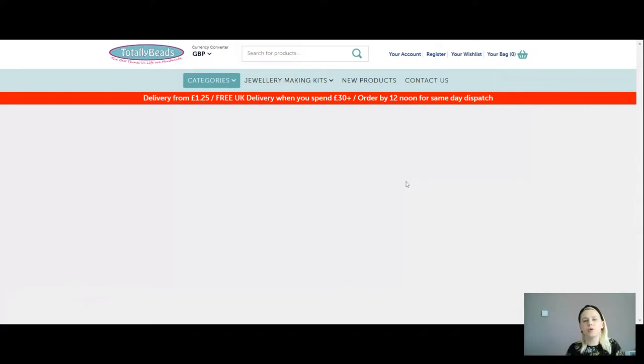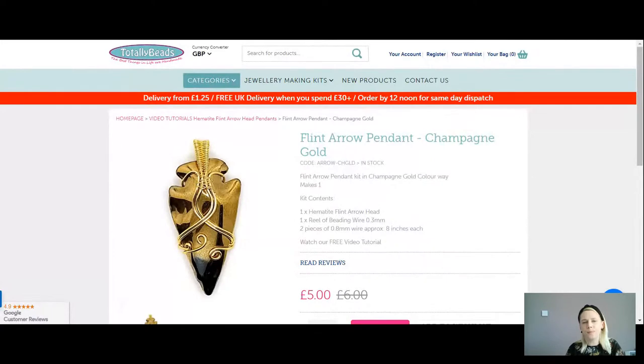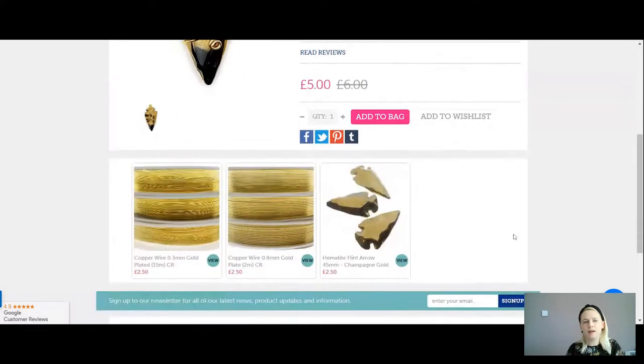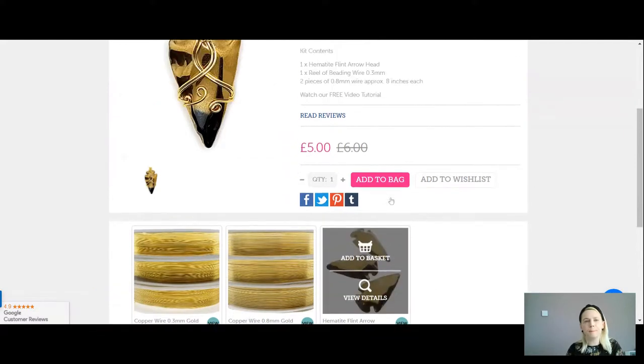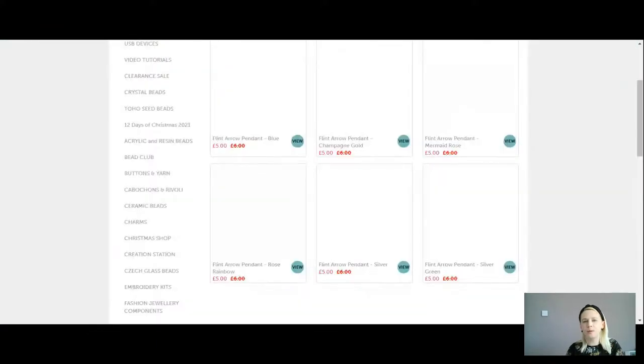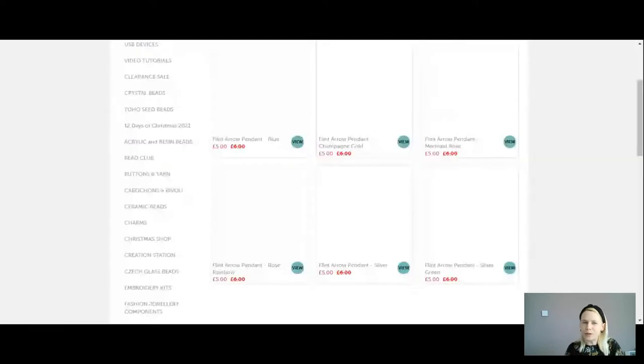You can use the gorgeous champagne on gold plated wire. You can scroll down if you want to buy any extra arrowheads or a full reel for an additional £2.50. We have the lovely mermaid rose which is what I'm going to be demoing today — you get your arrowhead pendant, your wire, and that's all you need. A couple of tools and off you go. I'll show you a few different ways you can make this design your own — all very simple but very effective.